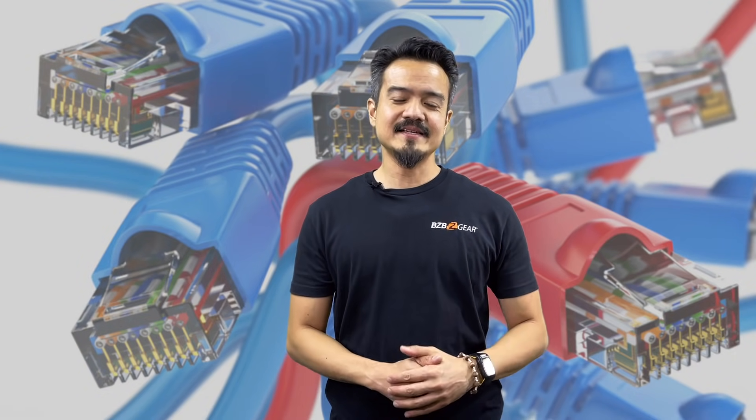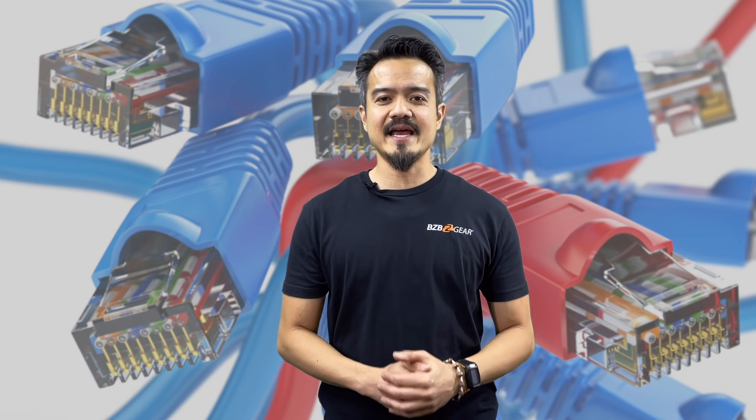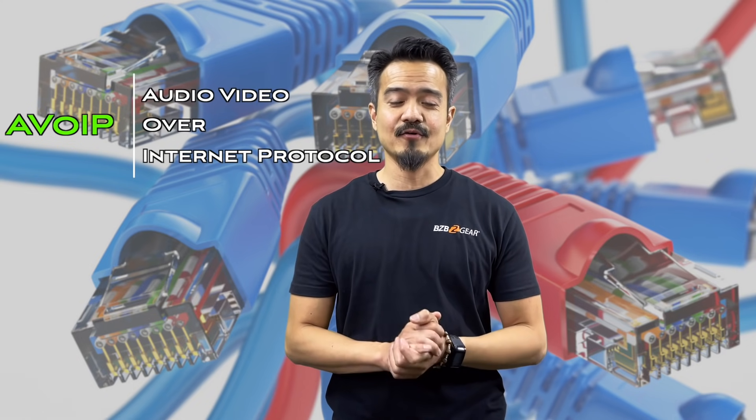Welcome to BZB TV. I am Joel, and I am excited to introduce BZB Gear's unique 4K 30Hz HDR AV over IP system that you can control with your iPad or PC.